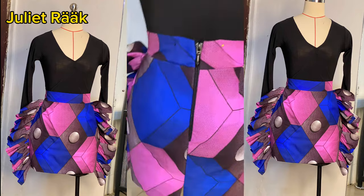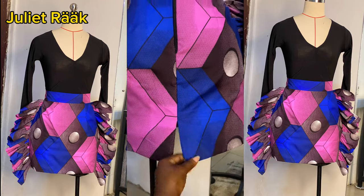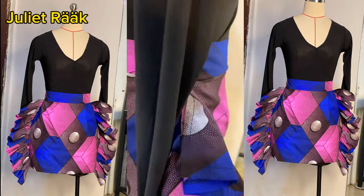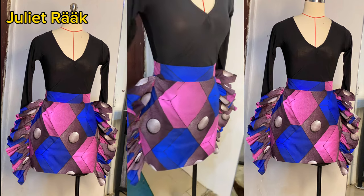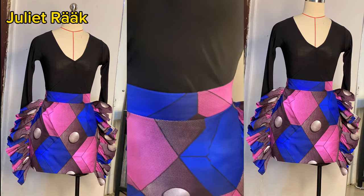Today I'm going to be showing you how I made this short pencil skirt with a side ruffle. This is what we're going to be creating today. If this is something you are interested in, please keep on watching and we're going to start by making it in a minute. I'm going to give you a little tip of what you need to know before we get started.